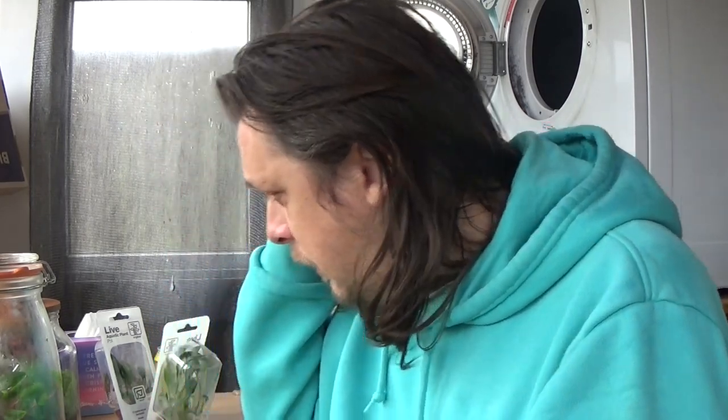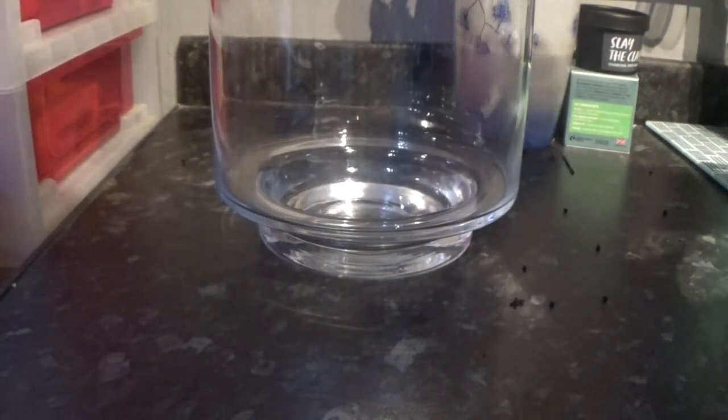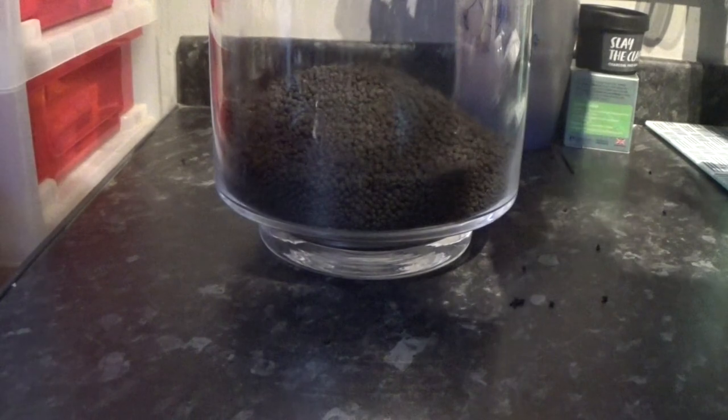I do have some plants left over that I was going to put into another jar, but unfortunately the dirt I put in there I couldn't get to stay clear for love nor money. So that's now become a miniature pond outside. I'll probably drop those leftover plants into that, but we'll do that later because it's raining. This is the jar I was talking about.